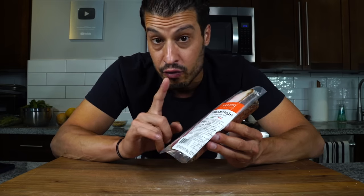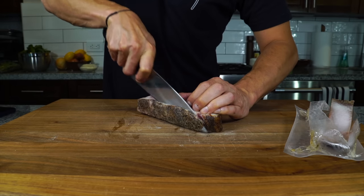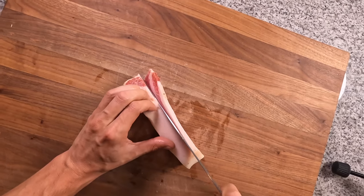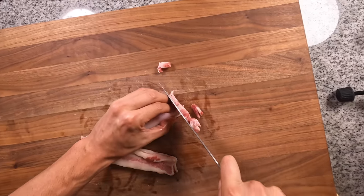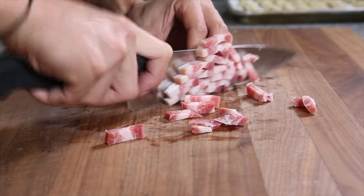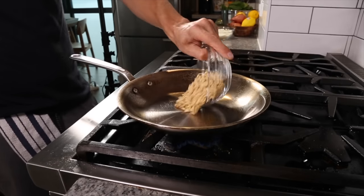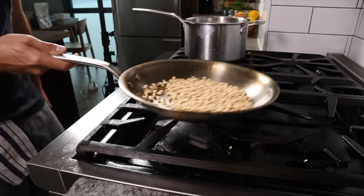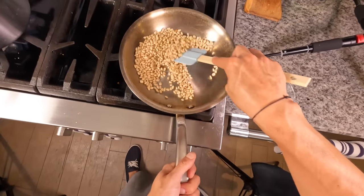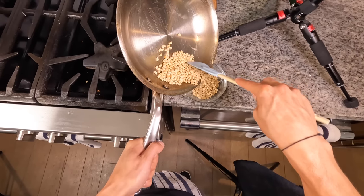We're going to chop the guanciale, then toast a little bit of pine nuts and get the guanciale browned and the fat rendered. First, remove the peppered skin on the guanciale that it aged in. Once cleaned, cut it into quarter-inch thick planks and then into little lardons or strips. In a pan on medium heat, add the pine nuts and toast them until they brown and release their oils — keep them moving so they don't burn. Once they're nicely browned and you can smell the nuttiness and see their oils releasing, get them out and reserve for later.